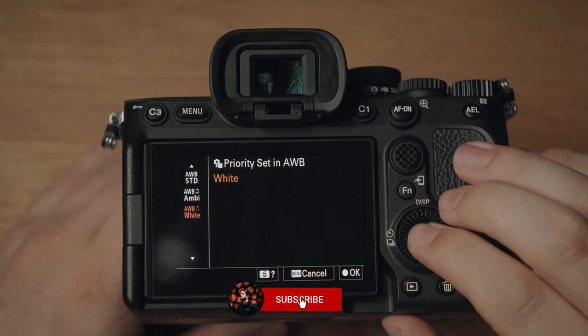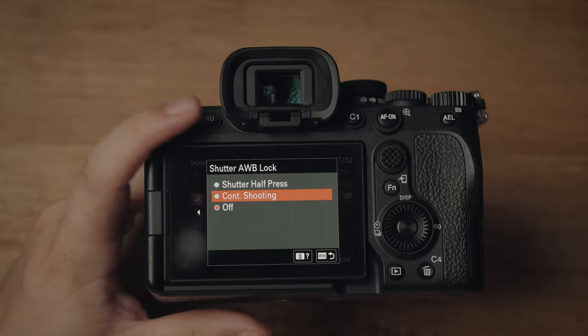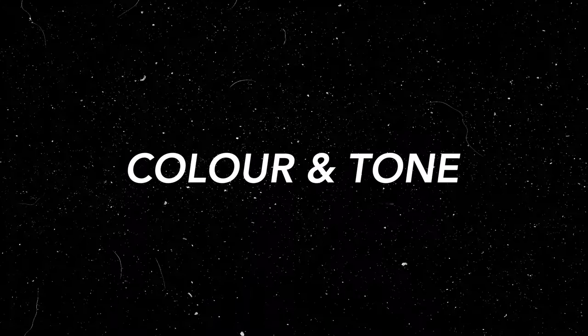When it comes to white balance, you want to change it depending on your environment. When shooting video at weddings with auto white balance, I come over to priority set in auto white balance and change that to ambient white. Shutter auto white balance lock is really useful — I change that to continuous shuttering, so when you're spamming the shutter button, you don't have to worry about auto white balance shifting if anything changes in your scene.